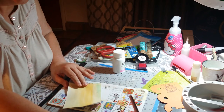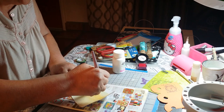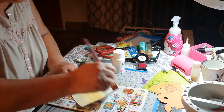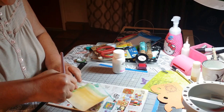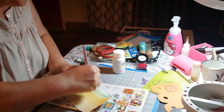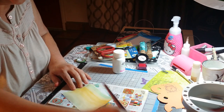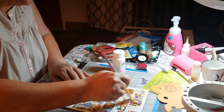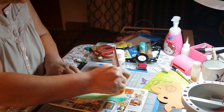I want to achieve a kind of steampunk look. So I'm going to use this aqua color and I am going to try to mix the three colors together. I know it's more pronounced in certain areas but I don't mind.